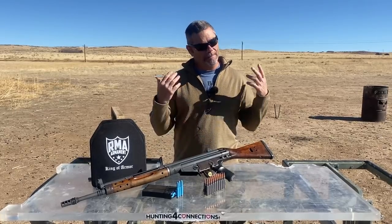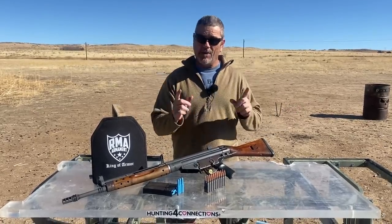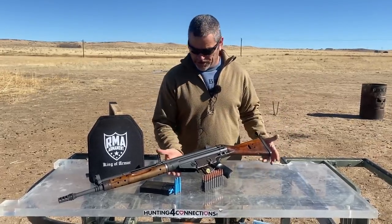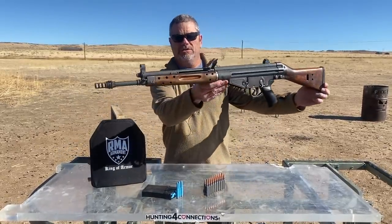Hey everybody, welcome back to Going Ballistic. We are back out on Going Ballistic Shooting Range and we're going ballistic today because we have our Sent Me Model C Cordless Hole Puncher. This is what we got here today for you boys and girls.